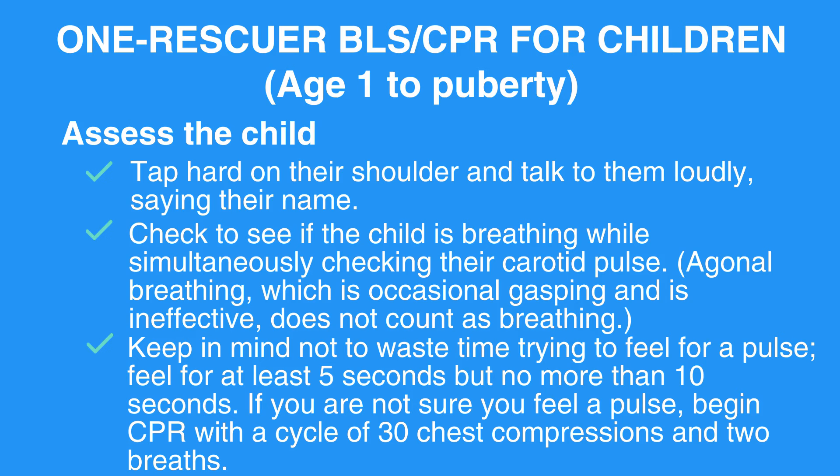If you are not sure you feel a pulse, begin CPR with the cycle of 30 chest compressions and two breaths.